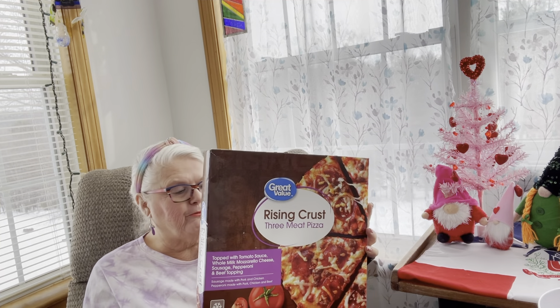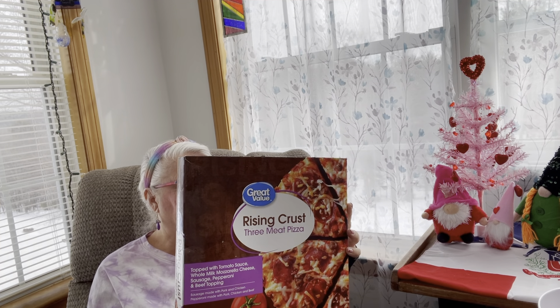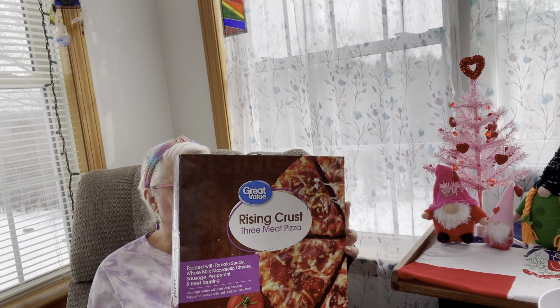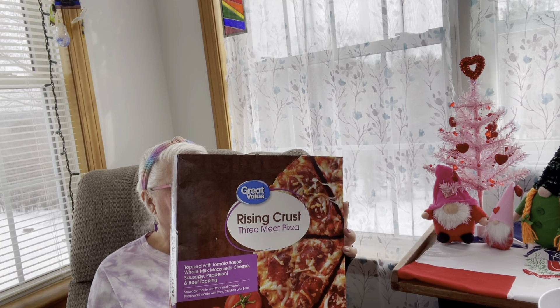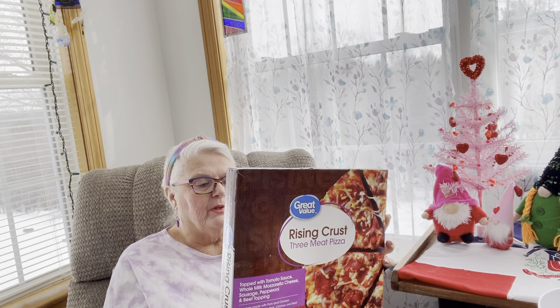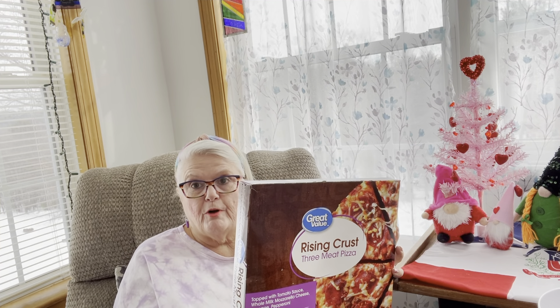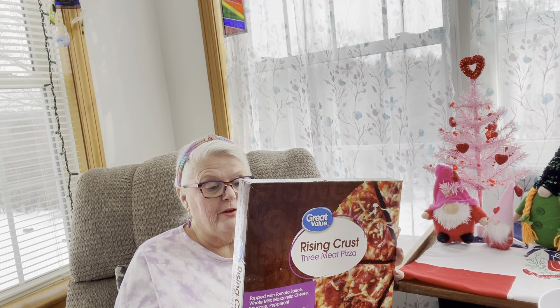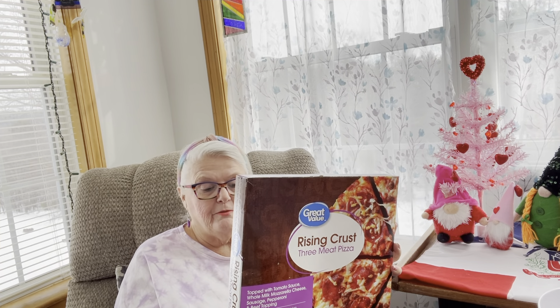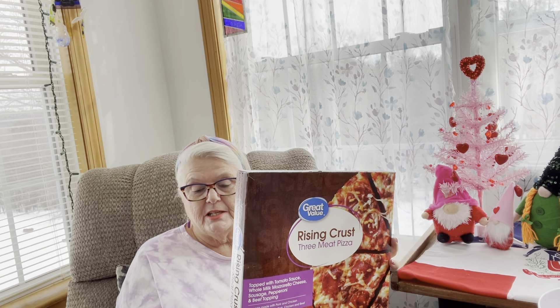Sodium: 740 milligrams. Calories: 330. Dietary fiber: two grams. Total sugar: two grams, includes two grams of added sugar. You want to preheat your oven to 400. Remove all the packaging, which is very important. And you bake for 25 to 28 minutes until the cheese is golden brown.